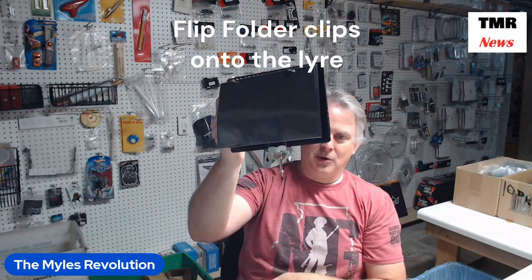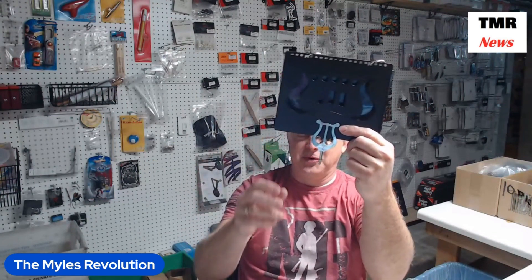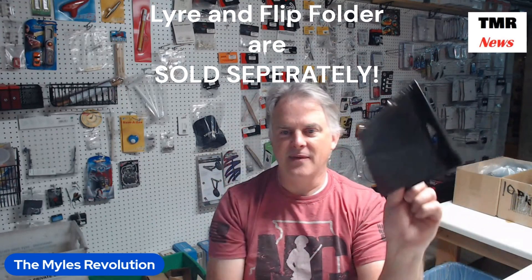I've had people ask before who have bought these products from us. When they buy the lyre, they're wondering where's the flip folder. Well, these are two different objects and you have to buy them separately. So you buy the lyre that fits your instrument, and then you buy the flip folder that goes on the lyre.